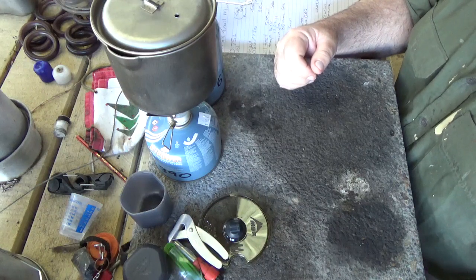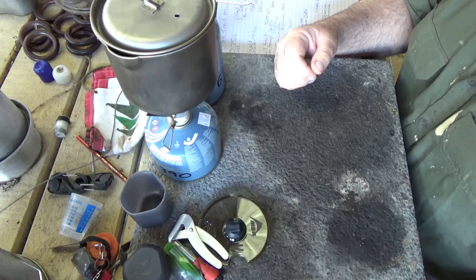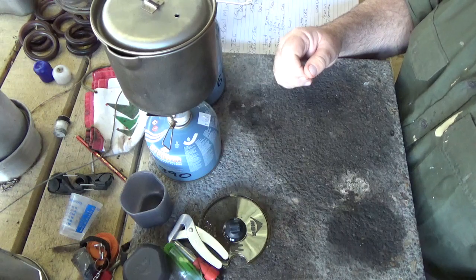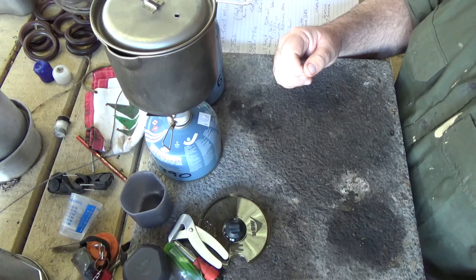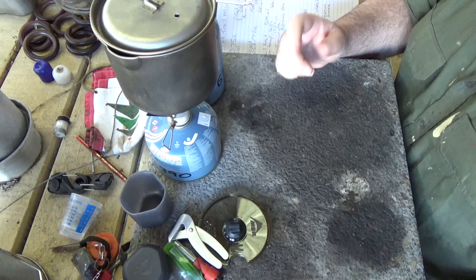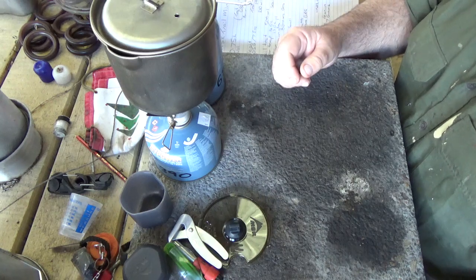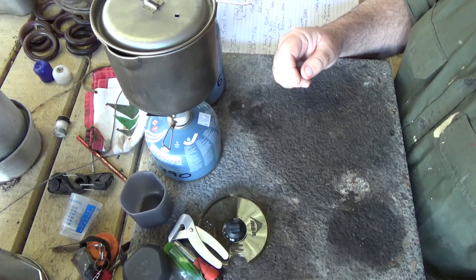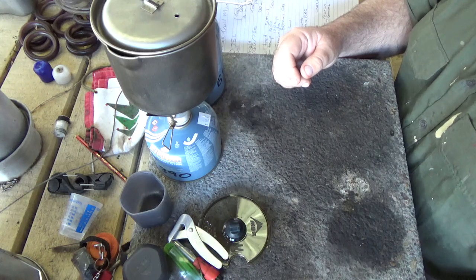I'd pop the extra couple of bucks and buy the Titan kettle and put your own system together. I'm a little underwhelmed that I can't use the Pocket Rocket flat out, which I've used on many occasions when caught out in the open with the wind howling to get a boil. I suspect in the same situation with the Trail Mini Solo I wouldn't be able to get it to boil. Anyway, I hope you found it interesting — thanks for watching, bye for now.